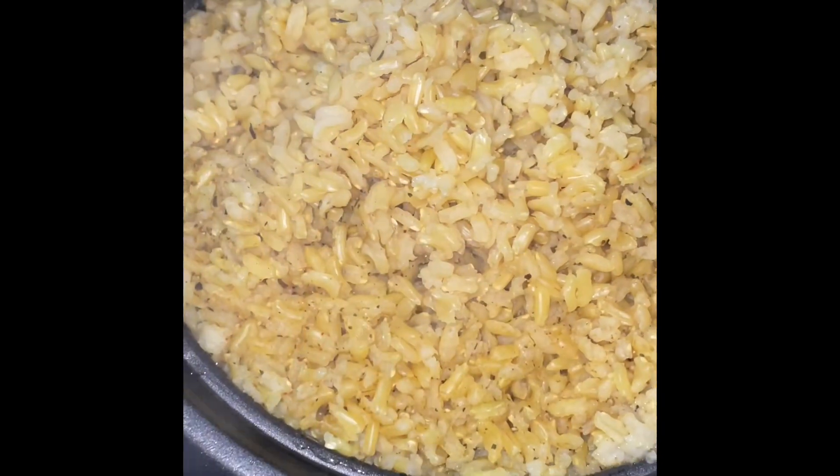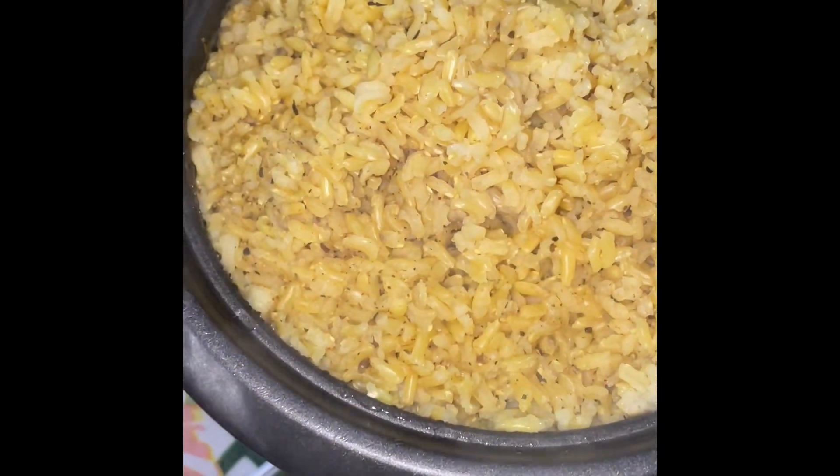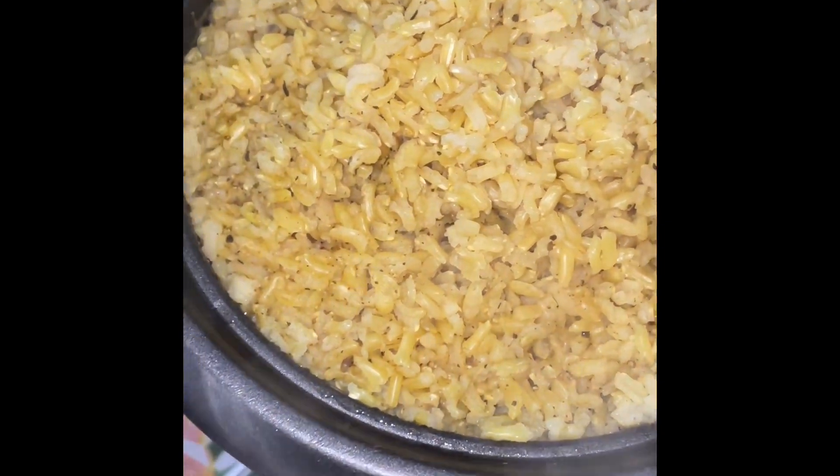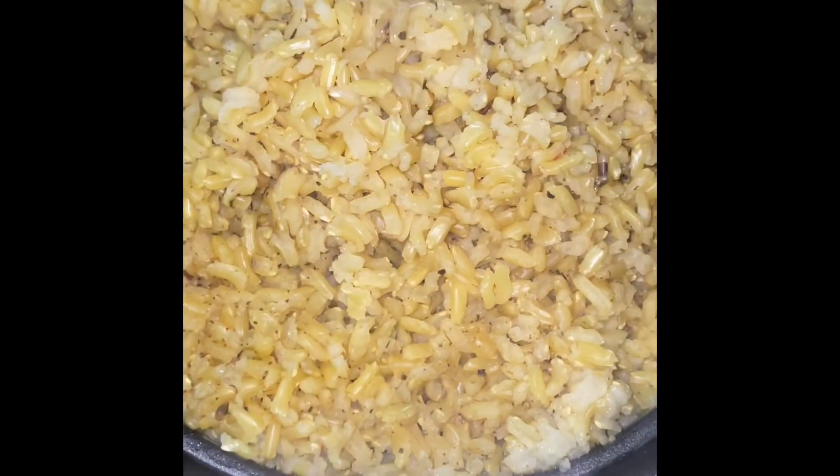Here's my brown rice. It looks a little yellow because I put turmeric and some seasoning in it — sort of like a yellow rice.